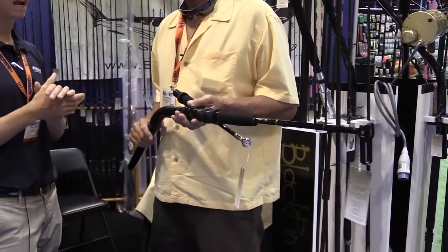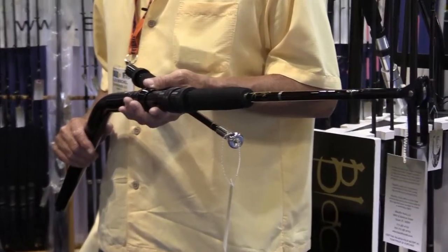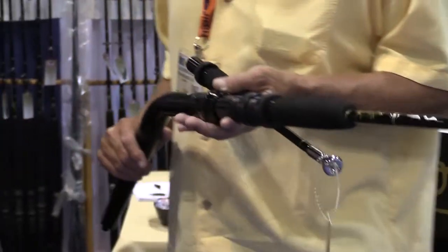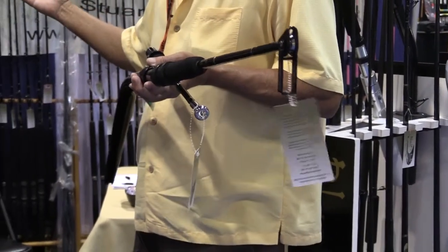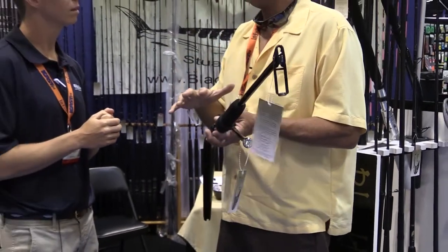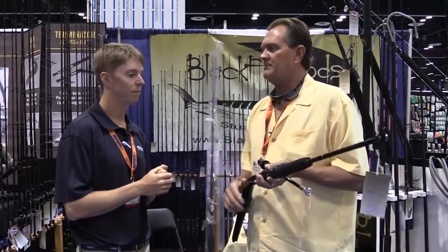We still have a lot of customers doing very well running a 50 or 80 wide reel, or even a Penn Senator, with strip dredges or artificial dredges — much lighter pieces, especially for a center console guy. We don't all have the money; it's very expensive to get into that game. So we're going to have a lower-end piece with a number two butt and a different top so they can pull that dredge without investing a lot of money.